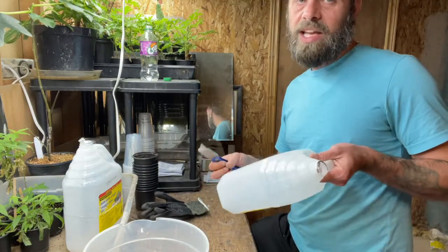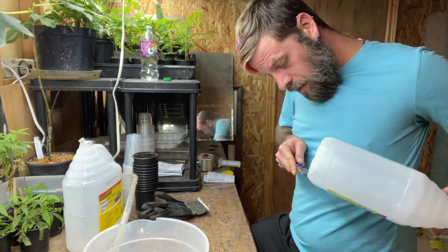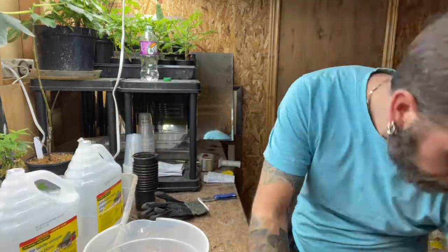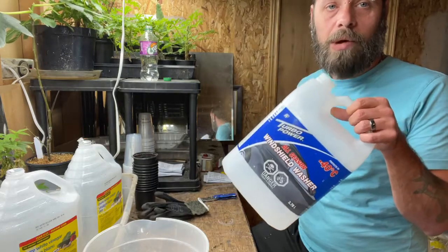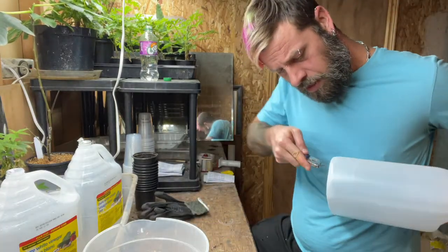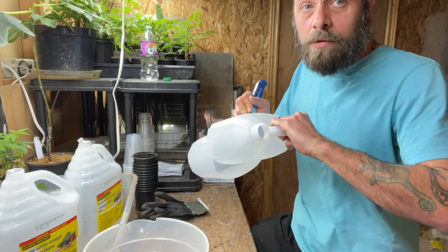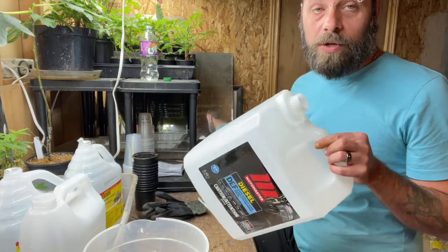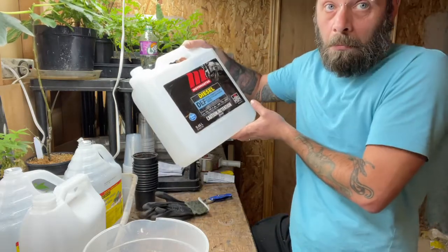I only have four jugs which isn't enough — I'd like about a hundred — but I'll add more as I find them. I've noticed at the gas station lately people are leaving a lot of windshield fluid bottles out, so that's where I got two of these. I'm just gonna rip the label off. This big one I'm going to use for all the conifer cones I collected, since we don't know if they're pine or not — there were a lot of different cones.